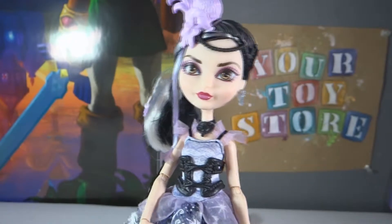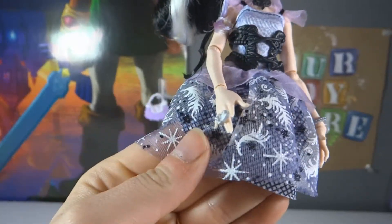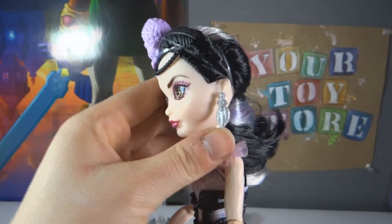Her dress is purple, black, and white. This is what's on her skirt. She has a corset over the top of her dress which just comes off — it unbuttons itself. That's the back of her dress. She has these cute little feathered earrings.